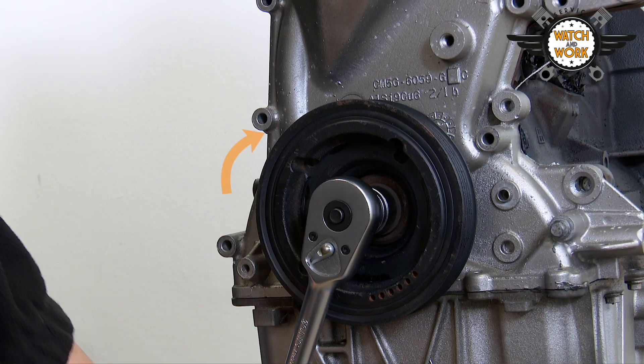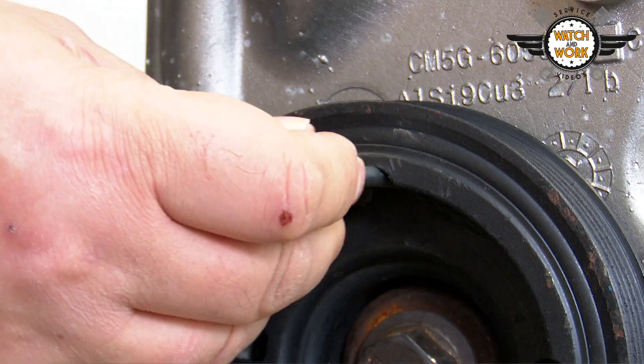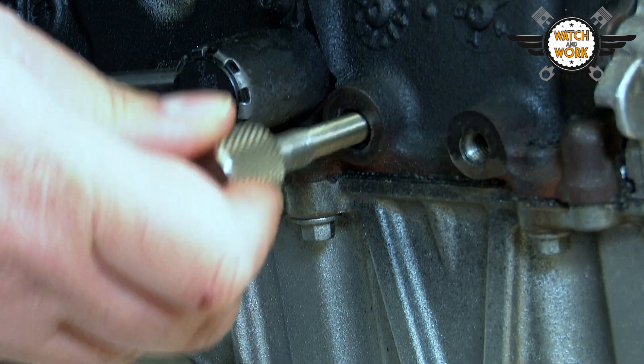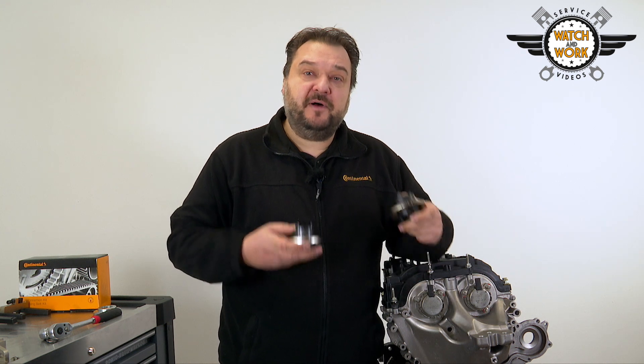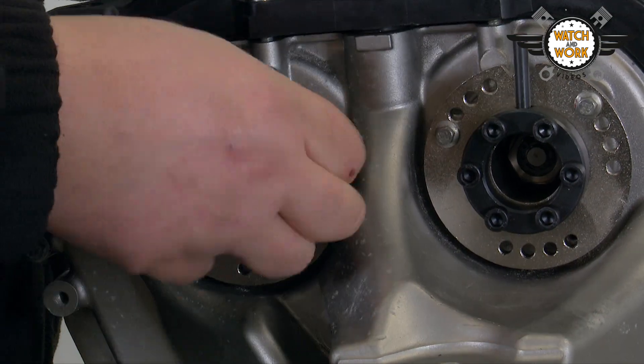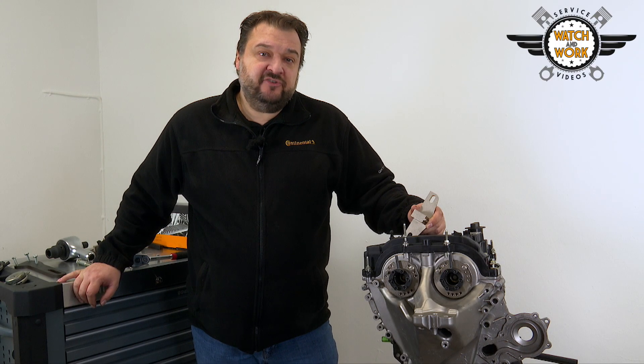We have to set two separate positions when setting TDC at cylinder 1. Firstly, we have a marking on the crankshaft belt pulley that must be set in roughly this position at around 1 o'clock. And secondly, there's a bolt here on the side which first needs to be unscrewed. We then screw in our special tool until it pushes against the crankshaft. The next thing is to remove both camshaft adjusters and replace them with the locking tools. Pay attention to the markings for the intake and exhaust sides. TDC at cylinder 1 has now been set.